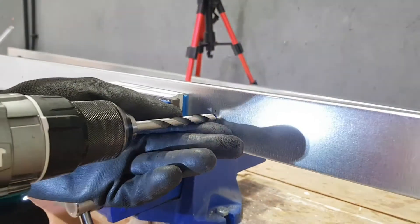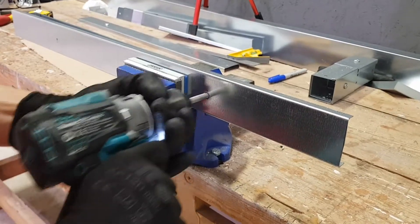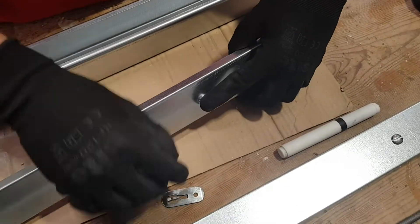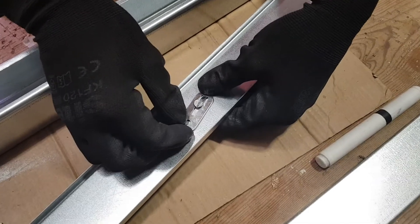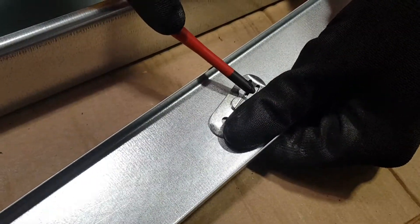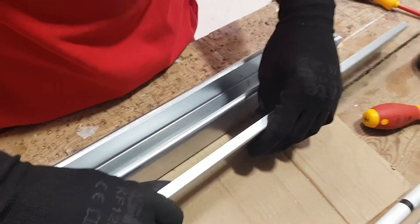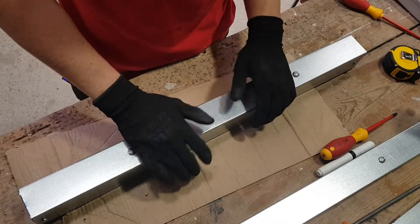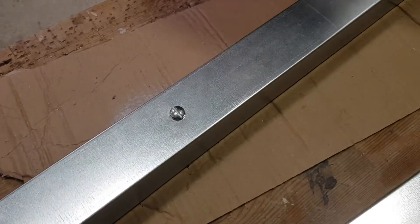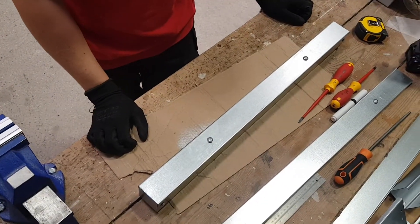We've got our lid drilled out and ready to put the turnbuckles in. The flat-head screw just sits in like that, then the turnbuckle housing sits on and slides down — just push it down to lock it in place so it won't fall out again. Repeat the process for the other one, then set the lid back and pop it on the trunking to secure it in place. And that's our trunking lid complete.